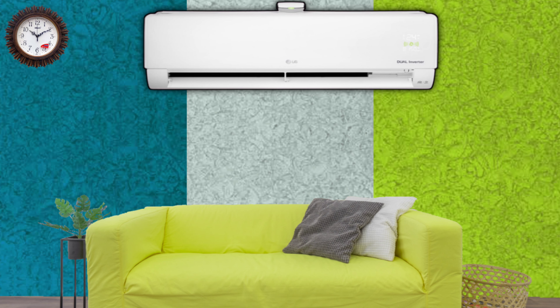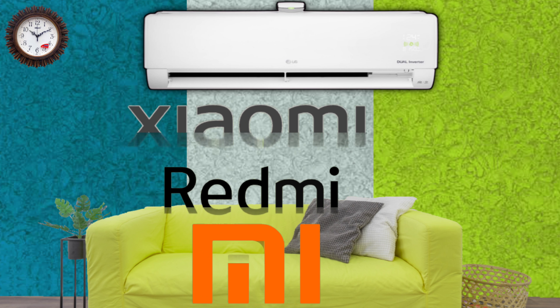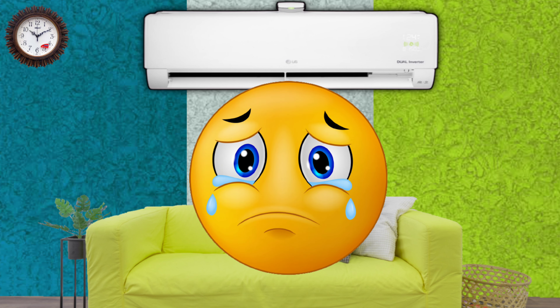One thing you have to keep in mind: you must have a Xiaomi, Redmi, or Mi phone to use this method with your AC. AC will not connect with other company's phones.